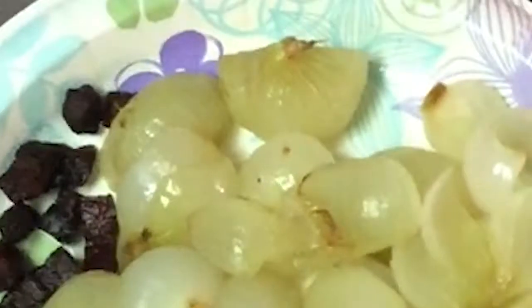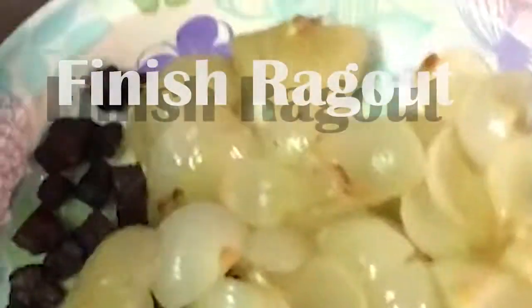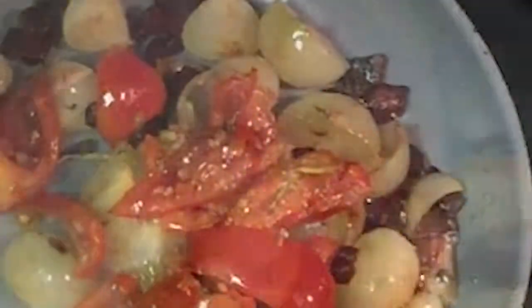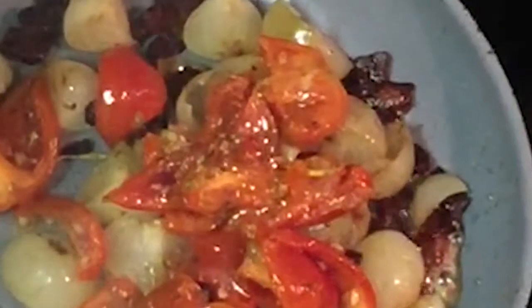Now we have our chipolini onions right here and our pancetta that we reserved from earlier going right in. Turn it down a little bit so we don't burn — and this is gonna be the sauce.